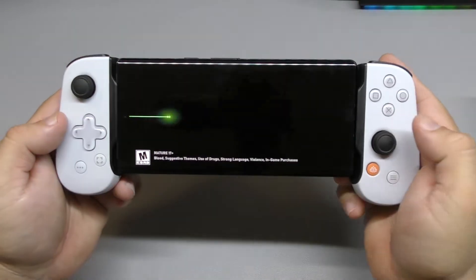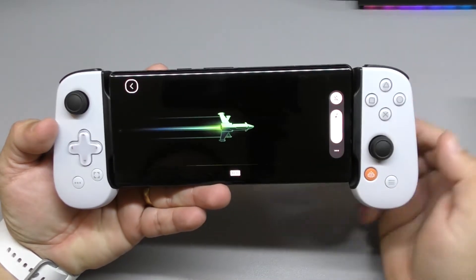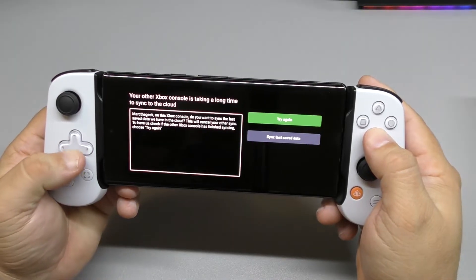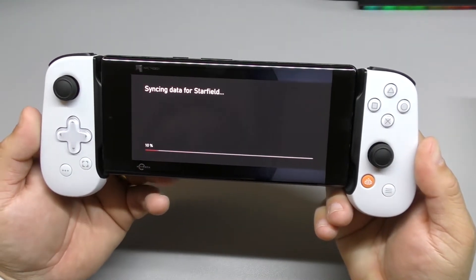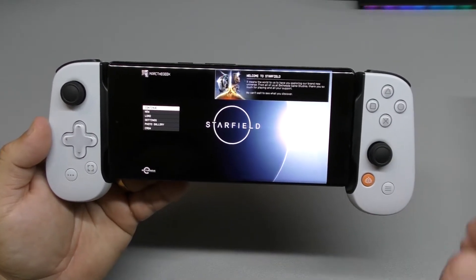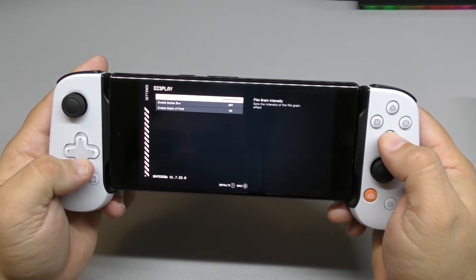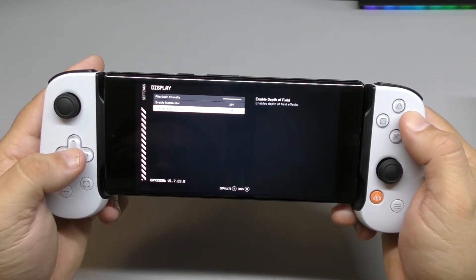We're going to choose to jump back into Starfield. Let me make sure the volume is all the way up. It says your other console is taking a long time to sync — I never got that error before, but right now I can see it's actually syncing data for Starfield. That's because I was playing it on the Xbox Series S. We can go ahead and continue. Under accessibility we've got large fonts on. When it's cloud, we can only control film grain, motion blur, and enable depth of field — and that's it.